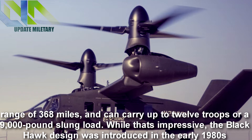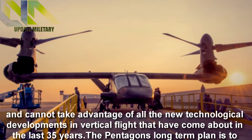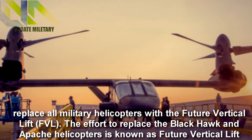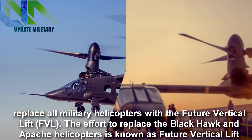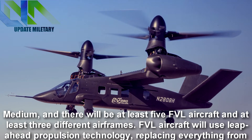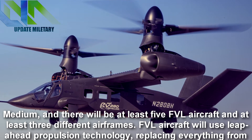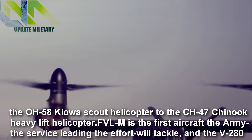While that's impressive, the Black Hawk design was introduced in the early 1980s and cannot take advantage of all the new technological developments in vertical flight that have come about in the last 35 years. The Pentagon's long-term plan is to replace all military helicopters with the Future Vertical Lift program, replacing everything from the OH-58 Kiowa Scout helicopter to the CH-47 Chinook heavy lift helicopter.